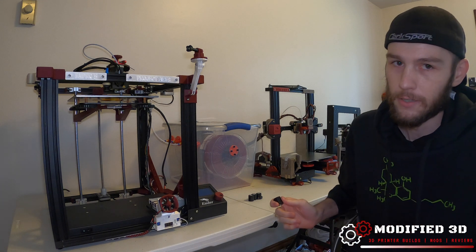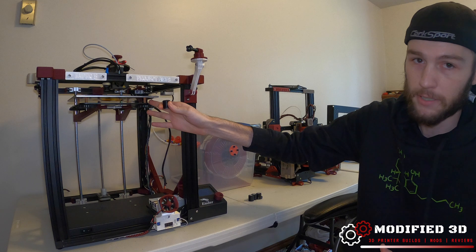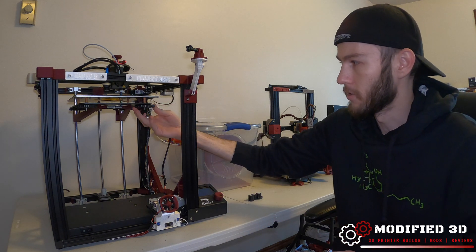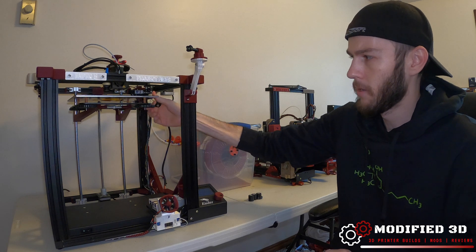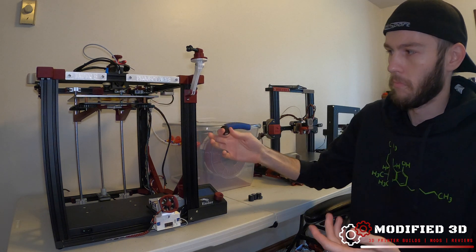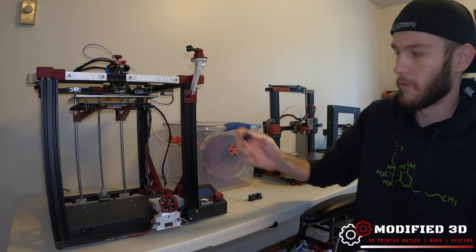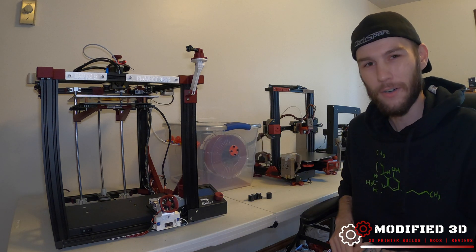It's super easy to install — all we're going to do is essentially replace these springs. We don't need any tools; all we do is just unscrew these knobs one at a time, and once those are off we can lift the build plate off and swap out the springs for the spacers. So let's go ahead and do it.